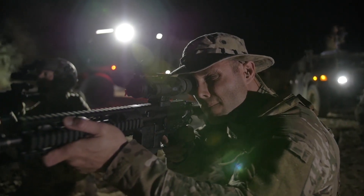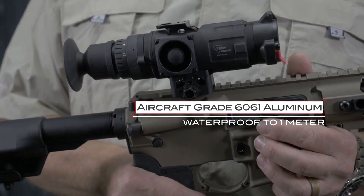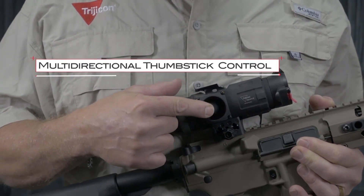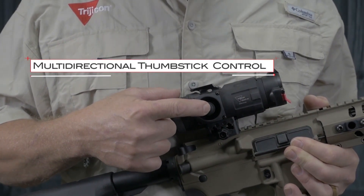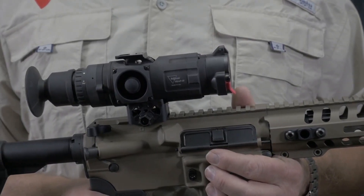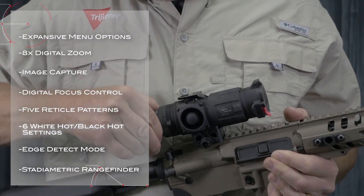Each REAP IR is constructed of aircraft-grade 6061 aluminum and is waterproof to 1 meter. Users also receive one of the most intuitive menu and control systems available. The multi-directional thumbstick provides users with an enormous amount of functionality in a very compact form factor that reduces overall weight and size of the optic. The REAP IR comes standard with expansive menu options and 8x digital zoom.